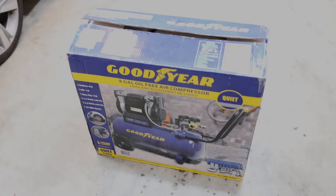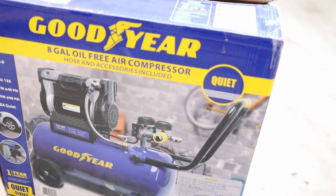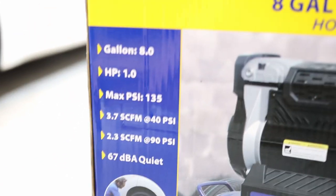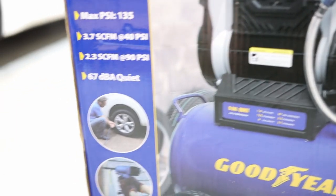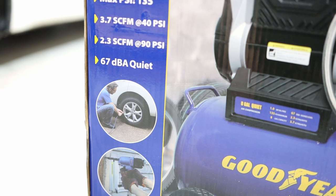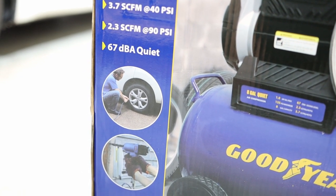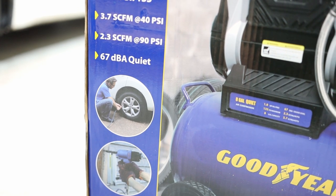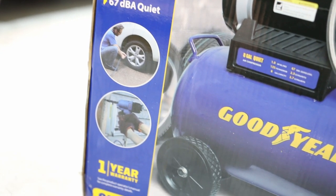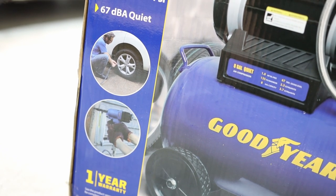This is the new acquisition for my garage: a Goodyear 8-gallon oil-free air compressor. It's 1 HP, the max PSI is 135, 3.7 CFM at 40 PSI, 2.3 CFM at 90 PSI, and it's 67 decibels.